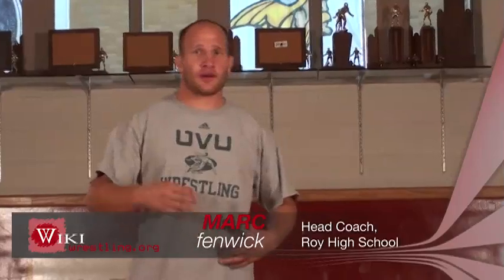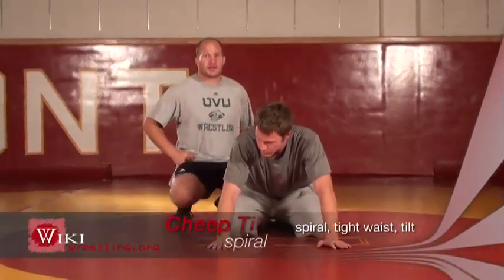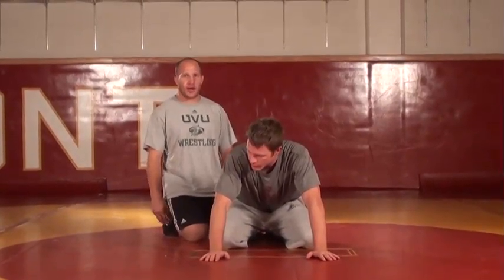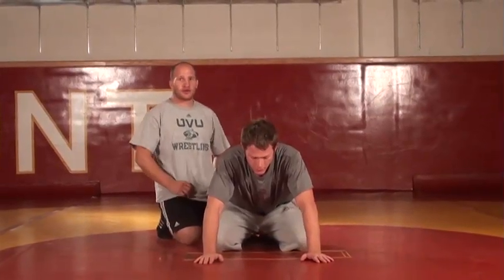This is my favorite new move. First I'm going to start with the breakdown and then go into my tight waist tilt. The best way to set this up to get wrist control for me was a spiral ride. Key points of a spiral ride is to imagine him as a table and I'm going to control three points of the table.